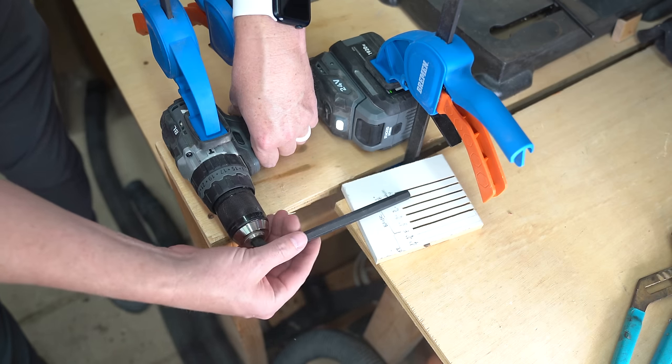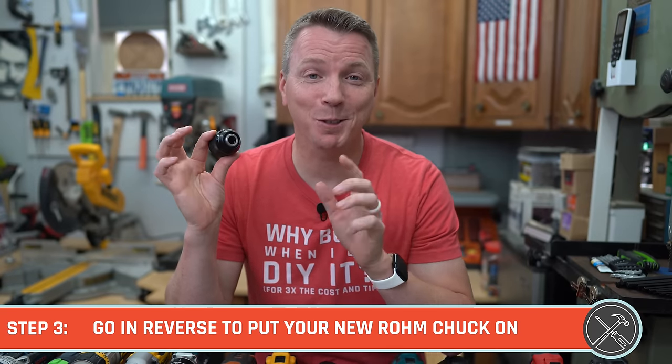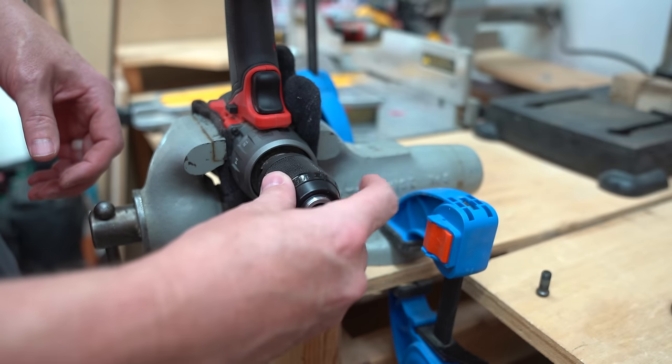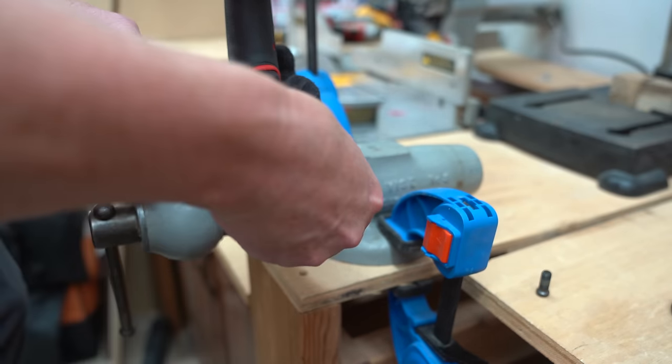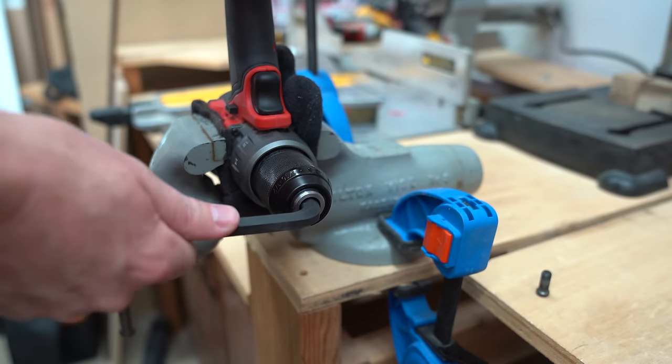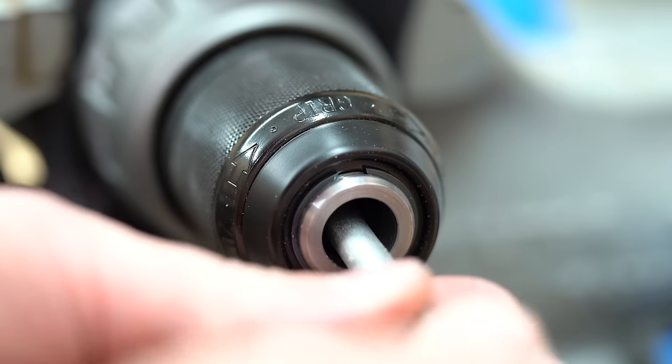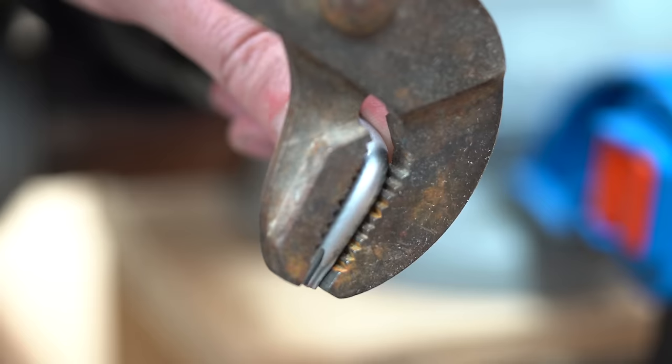Once you hold that trigger down, it'll spin the chuck right off. To put your new Röhm chuck on, we do the same things but just in reverse — literally. Thread the new chuck into place by rotating it clockwise, and once it's hand tight, use the hex key method to cinch it all the way down. You can also use the force of the drill by putting it in reverse and squeezing the trigger. Apply some thread lock to the fastener and then replace it by rotating it counterclockwise until it's snug.